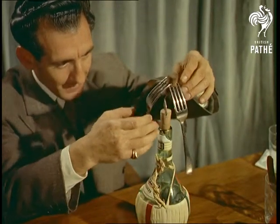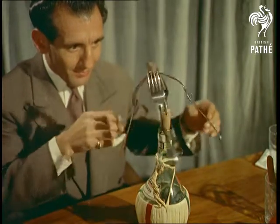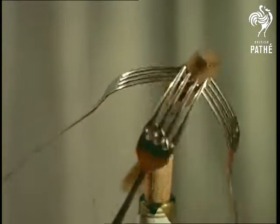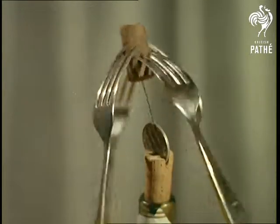It's purely and simply a matter of finding the right centre of gravity. It looks pretty precarious, but take it from us, once it's on properly, the needle literally never overbalances.